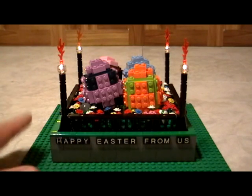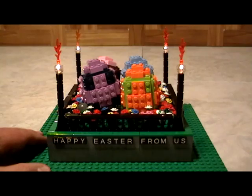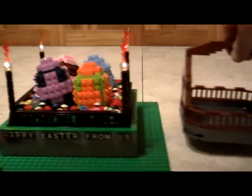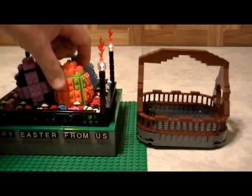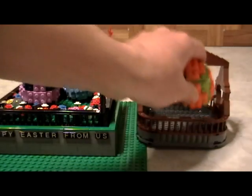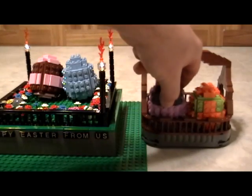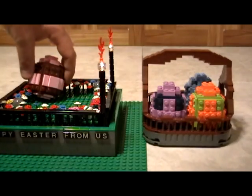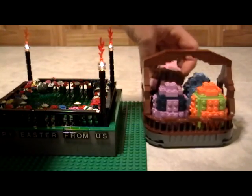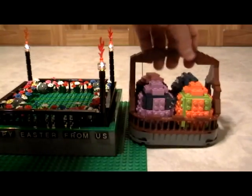We'll show you how to build all that in our member section. You also get to learn how to build a more simple Easter basket, and the basket is big enough so that all four of our Easter eggs can actually fit inside. As a member you get to learn how to build all of this.